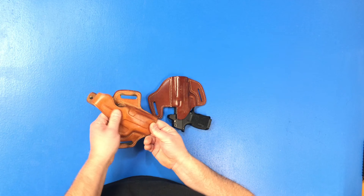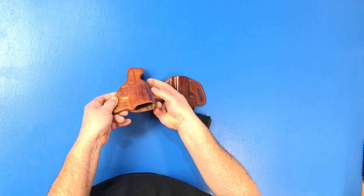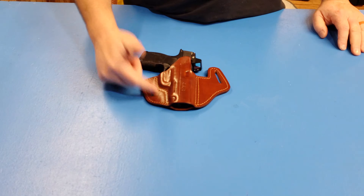The leather on this other holster — and no, it's not a Falco — is so flimsy, and eventually it just became unusable. Of course you only have so long to claim warranty, and that was well after a couple of years.